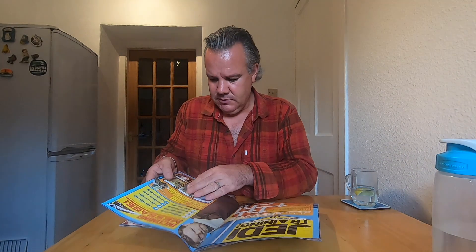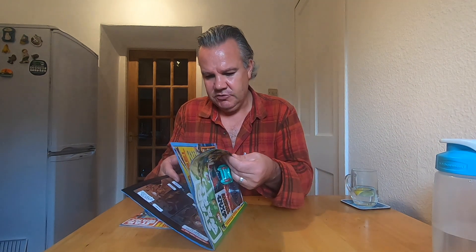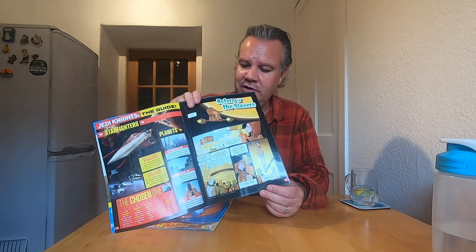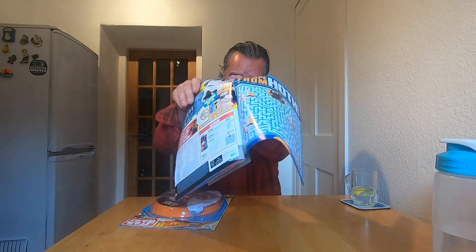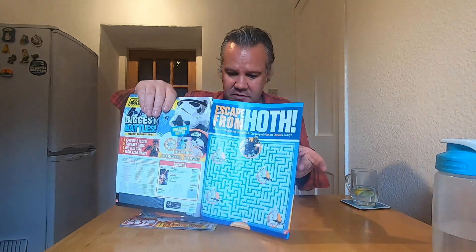There's a crossword puzzle, questions and things. We do have an actual comic strip, and it's called The Return of the Slavers. I'm assuming this is not a stand-alone comic because this is issue number five, so I'm assuming it's a continuation from the last issue. And there are quiz answers. "Escape from Hoth" — you have to pick the correct way to go through this maze. This is exactly the kind of thing I would have loved to have had as a child.